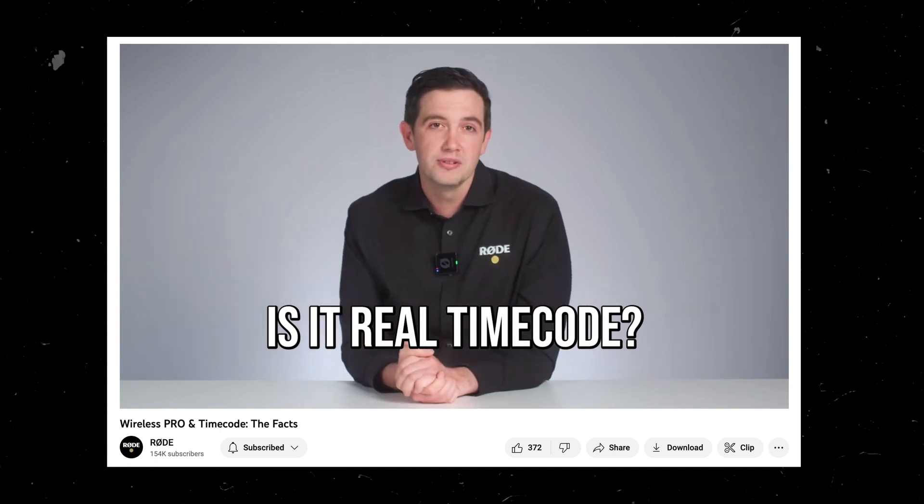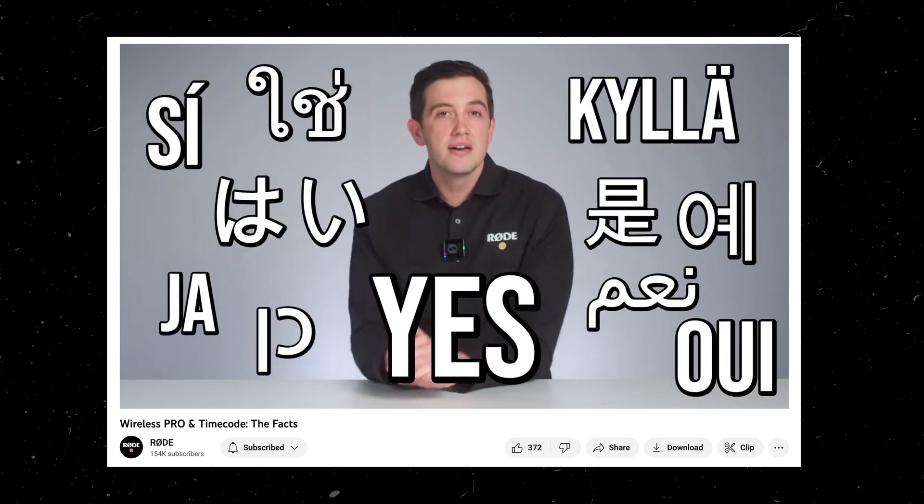Hot off the heels of my last video, I've done a bit more in-depth research into the timecode functionality on the Rode Wireless Pro, and I've realised that I posted that first impressions video somewhat hastily. I was in a bit of a rush to release that video alongside prepping for a shoot with a client the next day, plus finishing off a whole bunch of other editing work and admin. But the good news is, some of the things I'd suggested in that video are actually already possible, having been confirmed by Rode themselves, and also pointed out by a number of people in the comments.